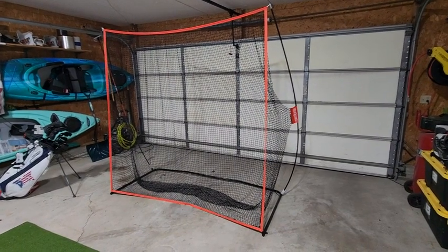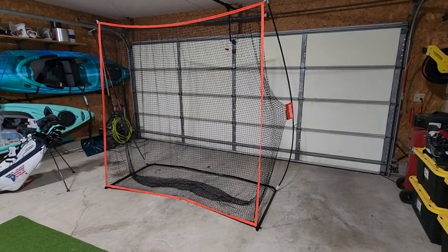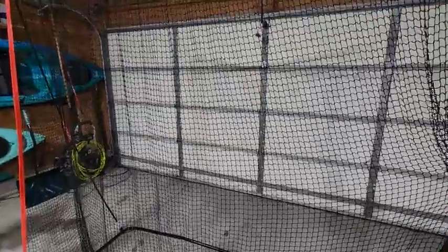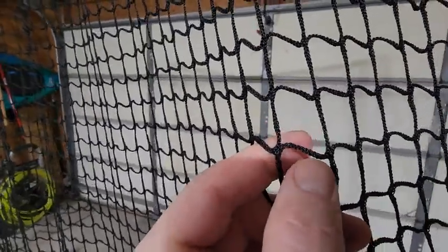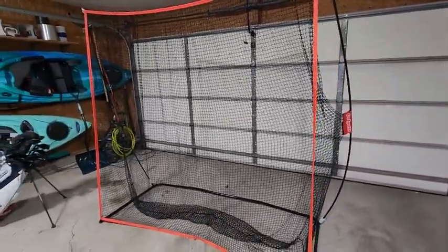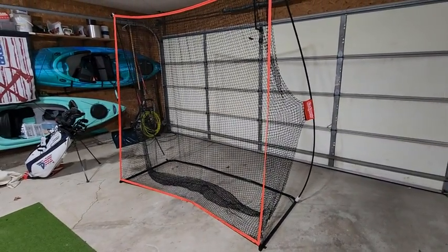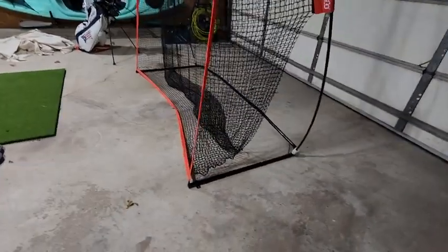It does creep on me every once in a while, so about every fifth hit I just slide it back. I don't have any sandbags — I could put some on those front supports. The nylon netting is pretty durable, as advertised on the website. I've been hitting into this for approximately two months without any issues. It's pretty sturdy, doesn't fall over, and the package comes with a storage bag that it all fits into.